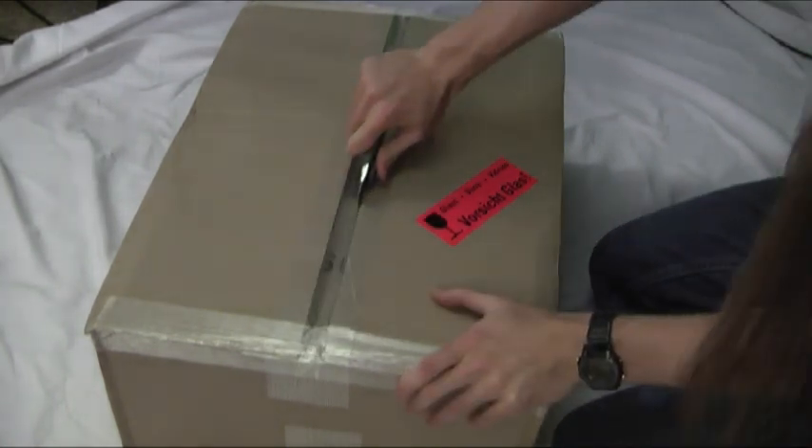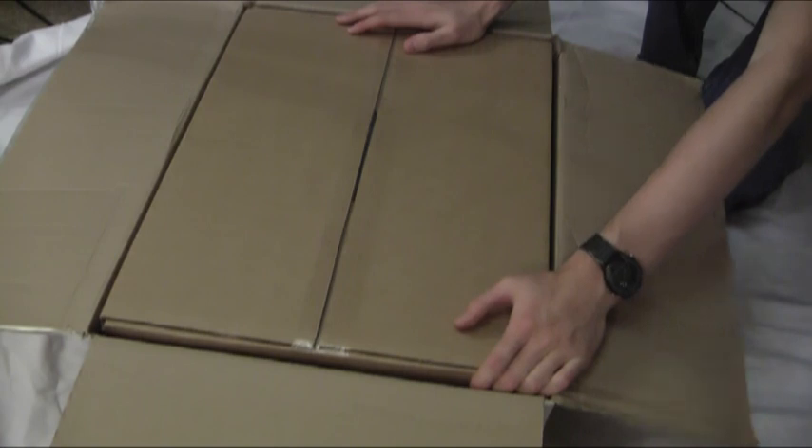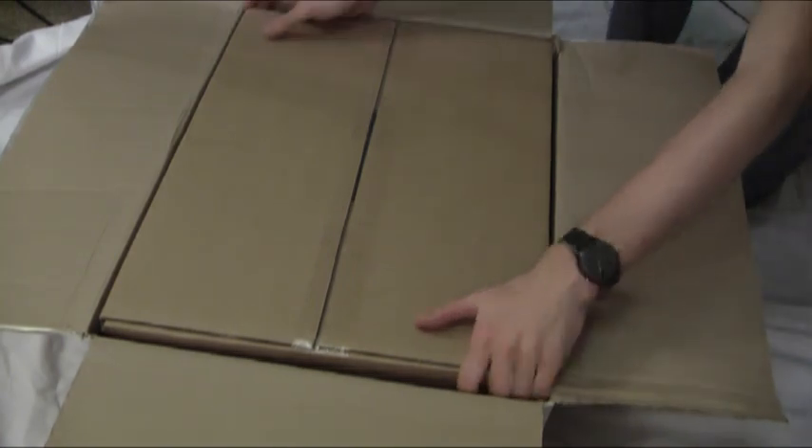Start by opening up the main box. Inside the first box we have another box — I was kind of expecting that, so let's carry on.